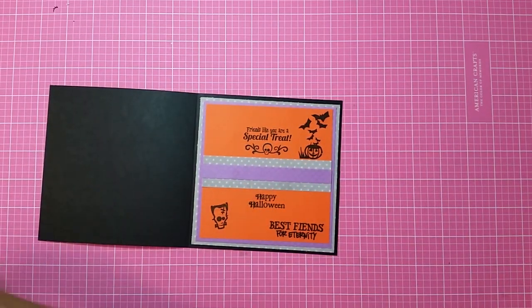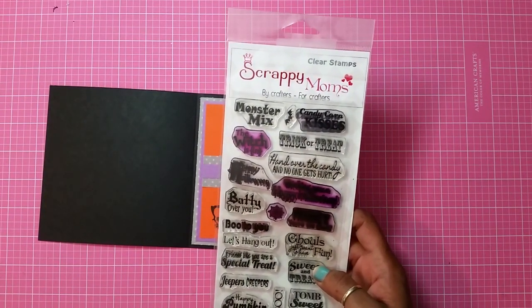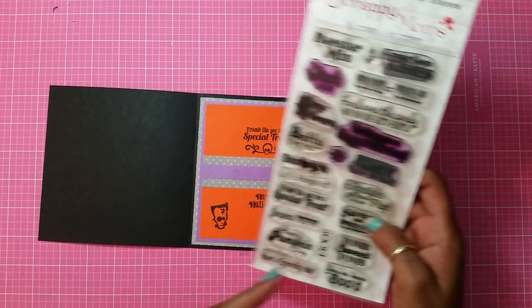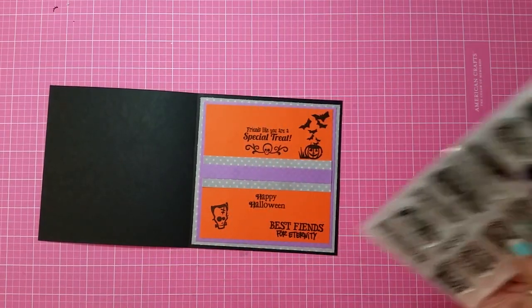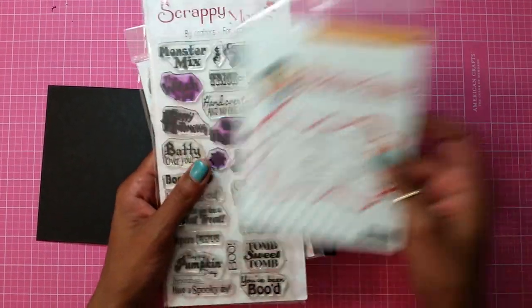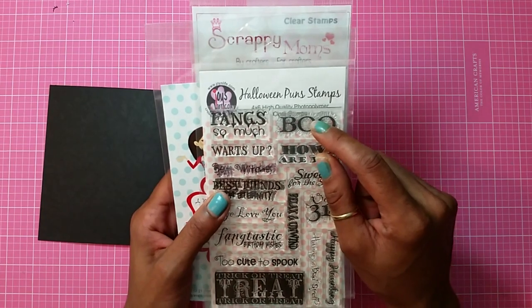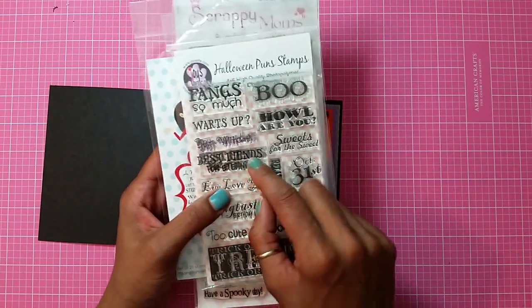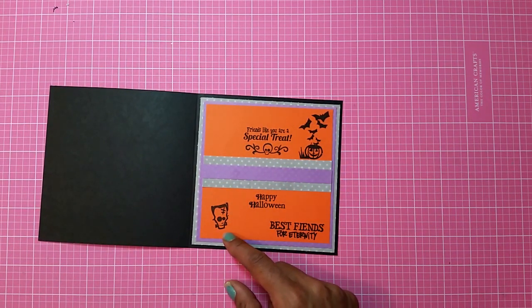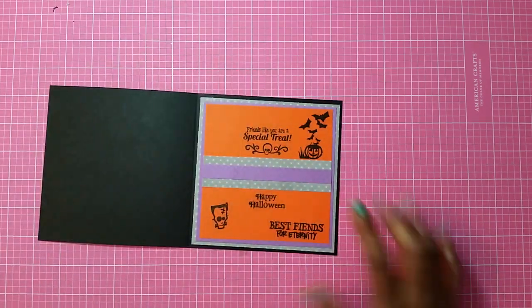For all the stamps that I end up using: one is the Scrappy Mom stamp set — the sentiment is 'Friends Like You Are a Special Treat.' I also used My Creative Time with Emma, which is 'Happy Halloween.' Then I used Joy's Life Halloween Puns and 'Best Friends for Eternity.' For the Frankenstein I used the Inking Dick and Do stamp set — so there's the Frankenstein and the pumpkin.